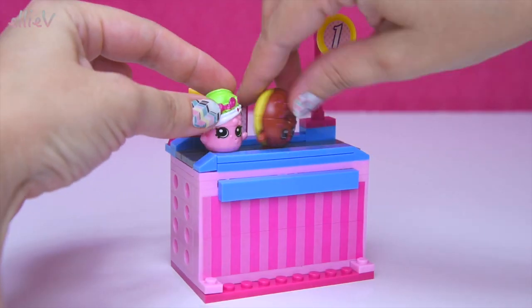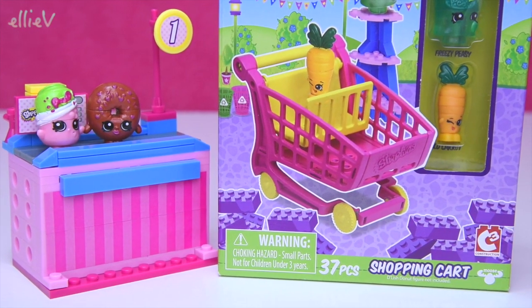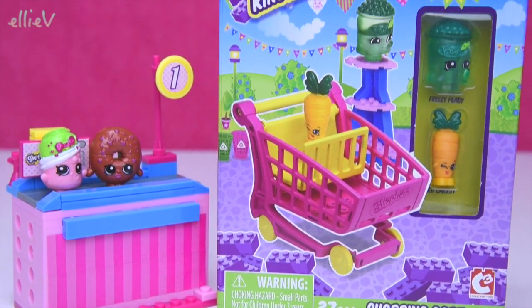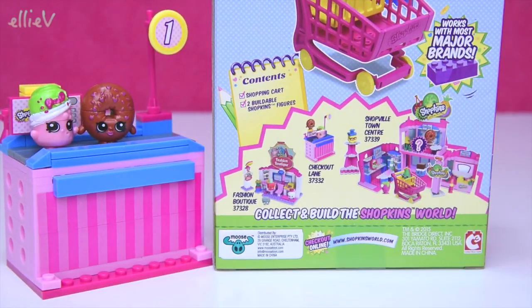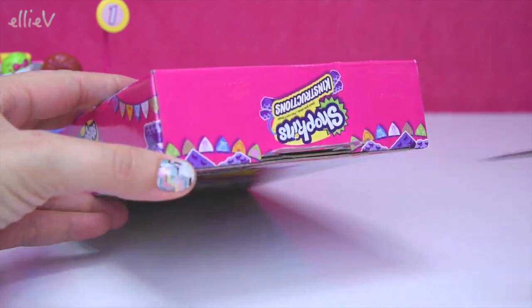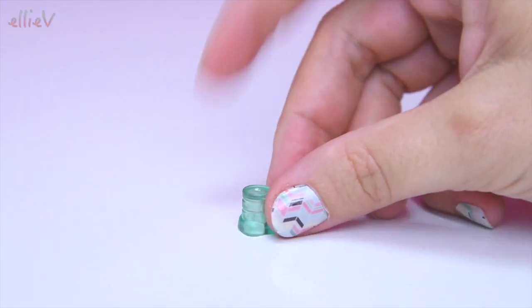We built the checkout lane but the Shopkins keep just flying off the end of the conveyor belt, so I promised that I would open up the shopping cart and build it up so that they would have something to stop them from falling onto the ground. Luckily they're rubbery and they do bounce so they're not gonna get hurt by falling off, but we do need something.